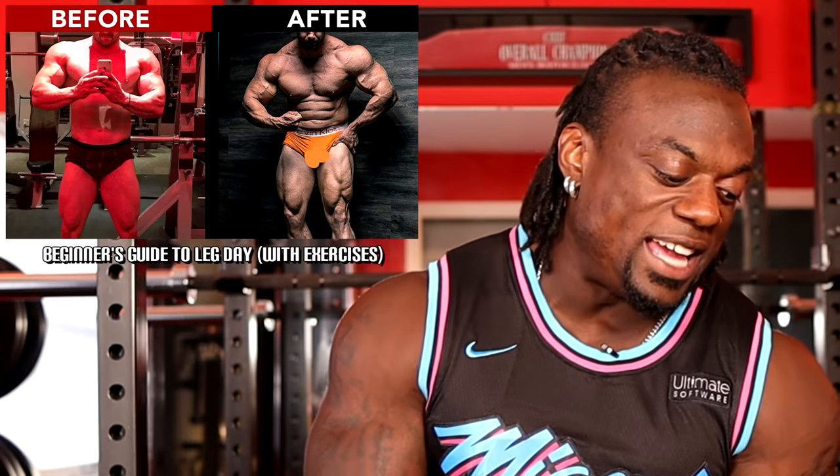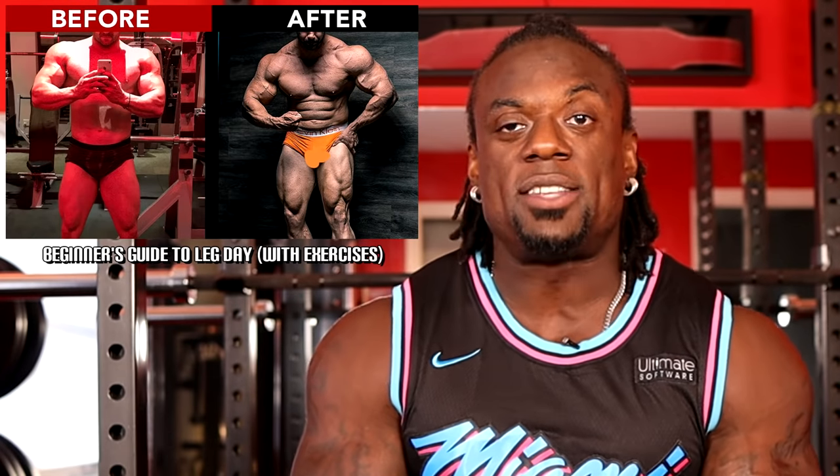We're going to go through his beginner's guide to leg day with exercise. What I want to make sure is very clear: this is his opinion and his idea of what he thinks is good for beginners. So we're going to see if this is actually good for beginners or not. Let's find out.